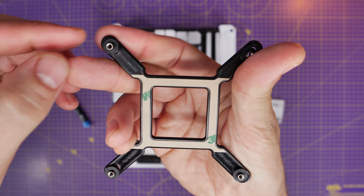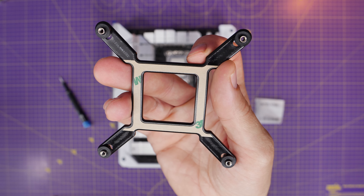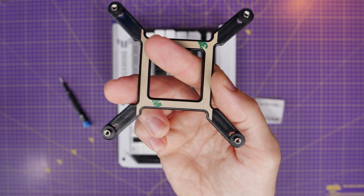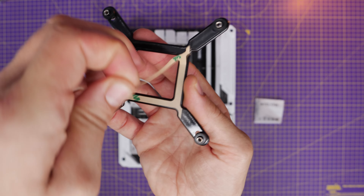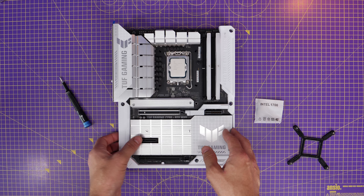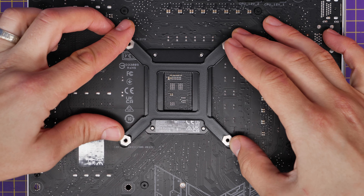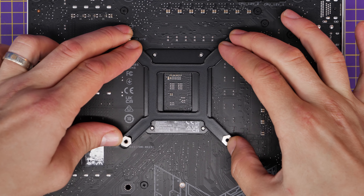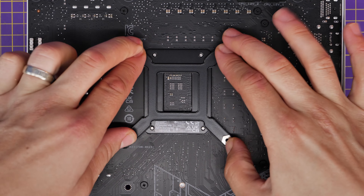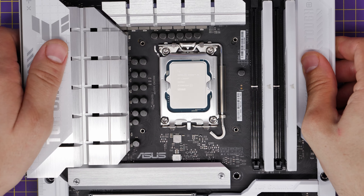Next, make sure the motherboard is fully set up. For Intel motherboards, push the four corners out on the backplate so you can adjust it through the holes on the back of the motherboard. There's a double-sided 3M sticker, so remove the tape covering the top — that will help secure the backplate. Pull that backing off, then flip your motherboard over and stick it through. I find it easier to do outside the case.